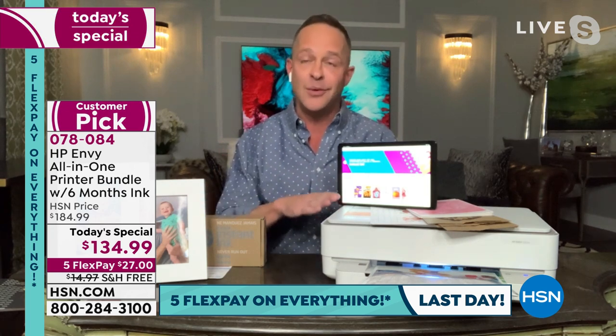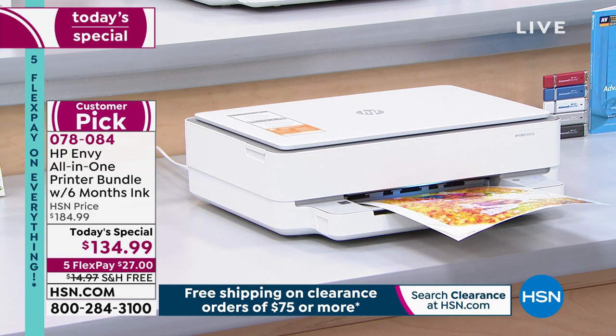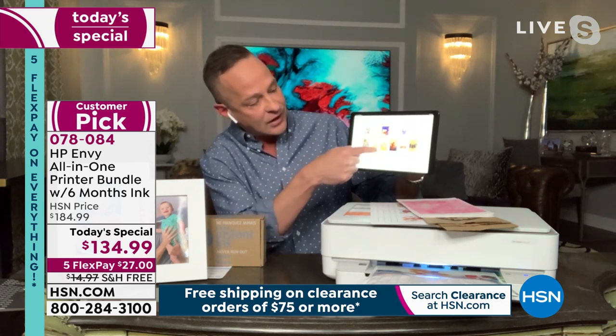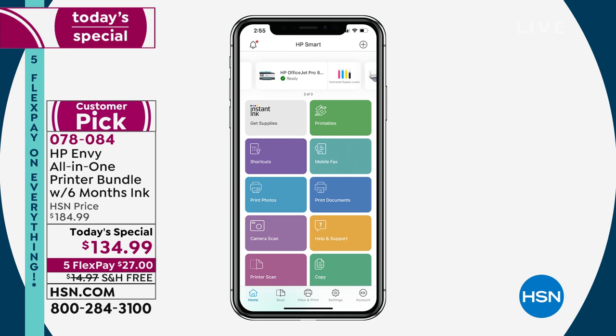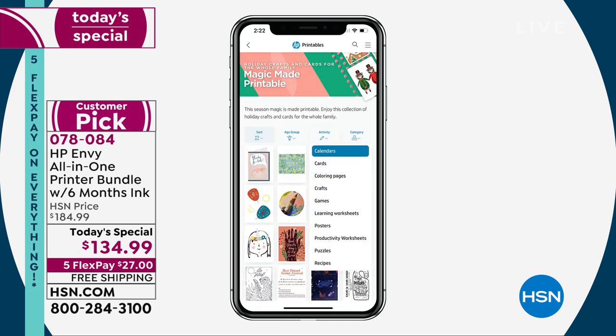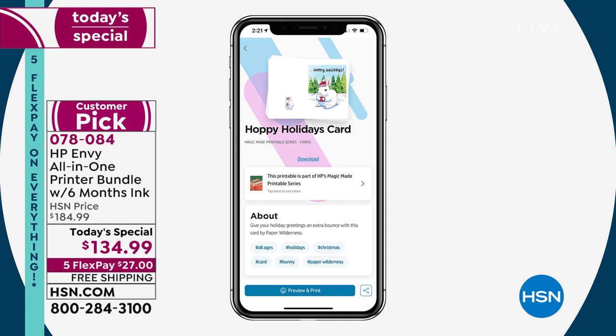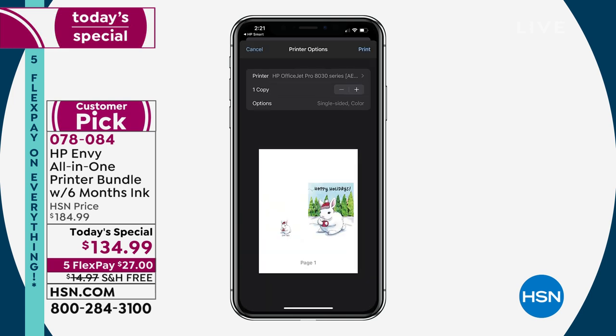The HP Printables app — within the HP Smart App — is one of my favorite things. You can search and discover gift cards, education worksheets, and all kinds of great things. When you open the app and press the printables button, you can choose cards, crafts, gifts, calendars, and more. Once you choose your holiday card and press print, your card is at your fingertips. Think about how much you spend on Christmas cards — two bucks, maybe $5 a card. Why not print your own this year? There are literally hundreds to choose from.